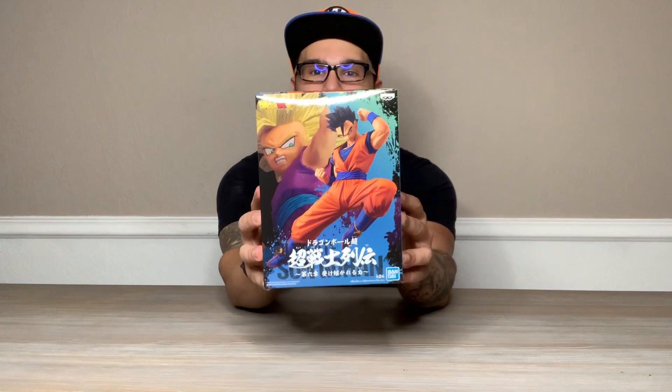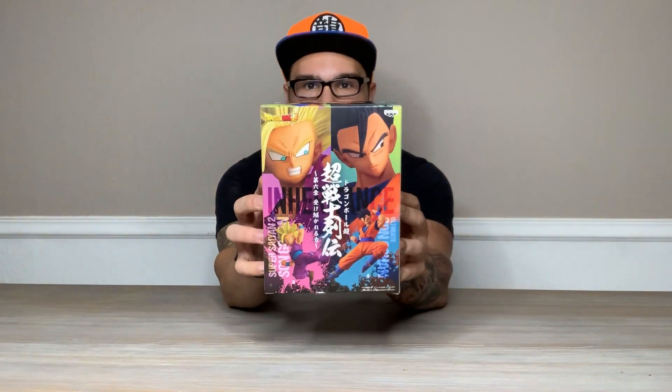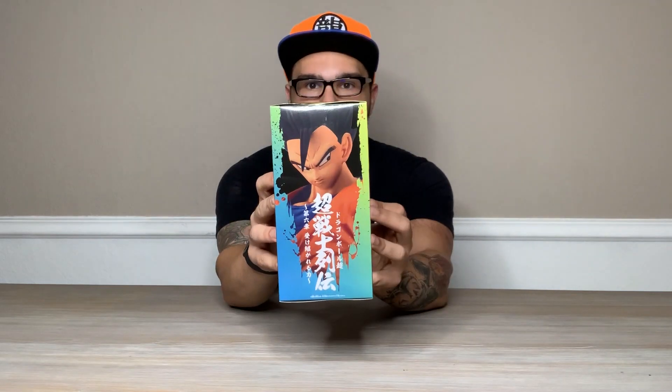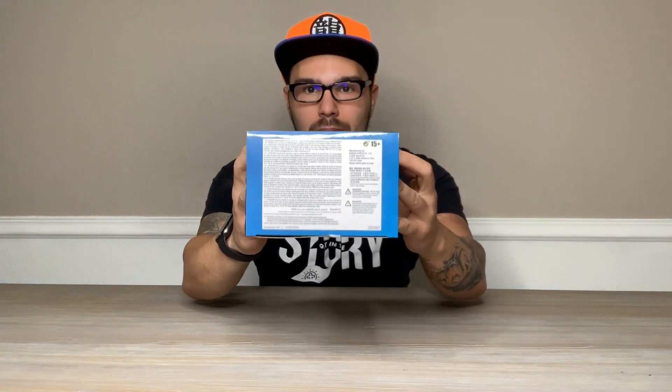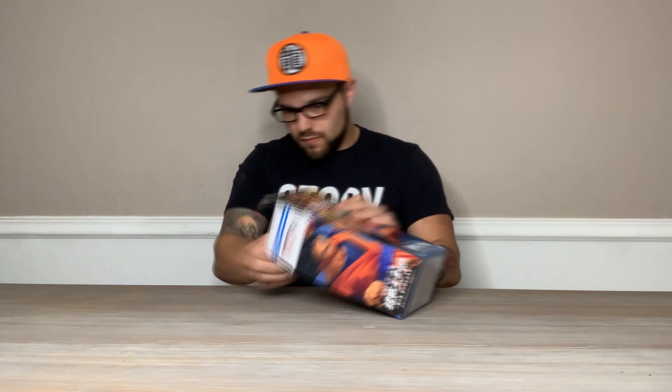Hey everybody, it's Matt. I bet you missed hearing my voice. I know you guys have been requesting the commentary to come back, so here it is by popular demand. Today we are going to be reviewing the Chozenshi Retsuden Ultimate Gohan figure. I know a lot of you guys have been requesting me to speak over my videos again, so I wanted to come back to you.